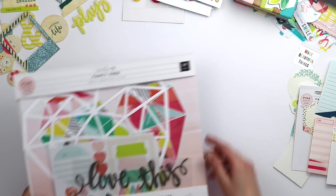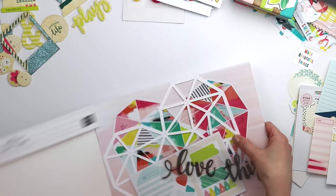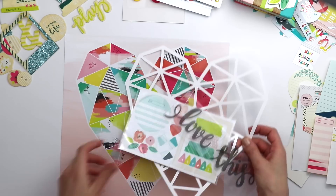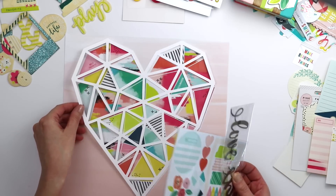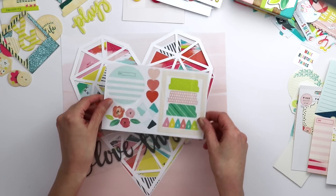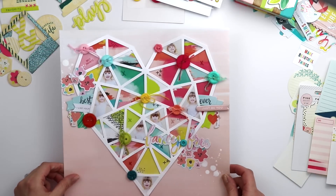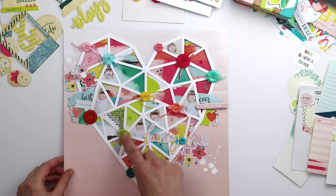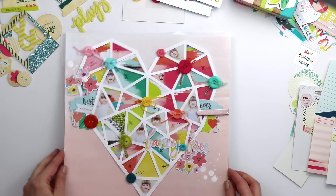There is that first page kit, and there is also a heart page kit. Again, it comes with a patterned paper background and a heart geometric shape, with included dimensional adhesive to place on top, a title, and die cuts. Here's an example — I've used those buttons again, I use them all the time. Here's a finished layout using the page kit.